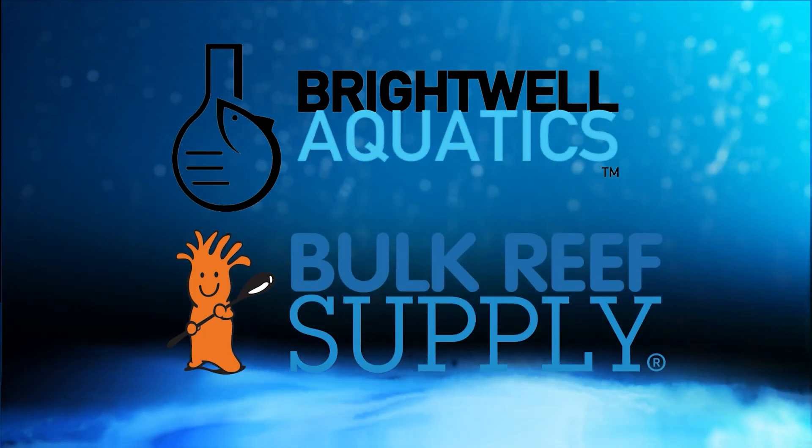Reefdeeds is sponsored by Brightwell Aquatics and Bulk Reef Supply. Today we're going to add Kalkwasser monitoring with a conductivity probe.